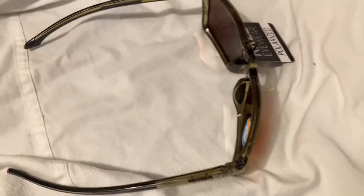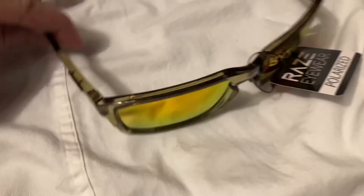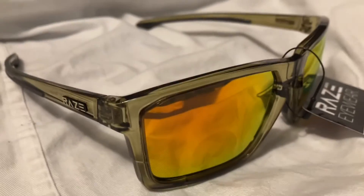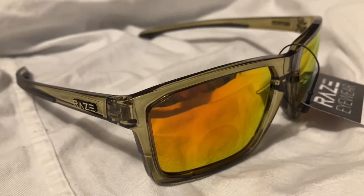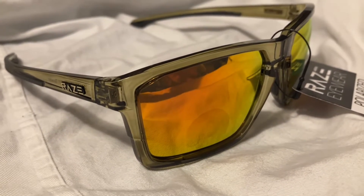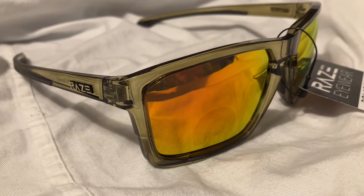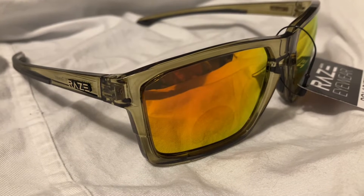This is a new model for 2022, new color, and this is an already existing frame that's in use. I've got a link in the description so you can get a pair. I normally have these listed in my eBay store, Davis Sunglasses, for $19.95 with free shipping.